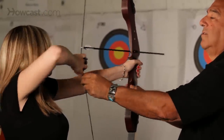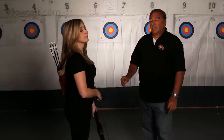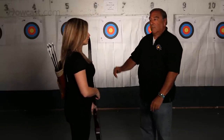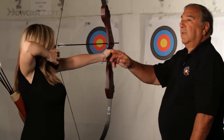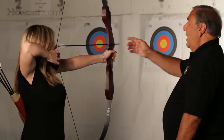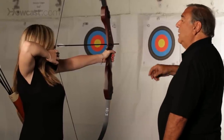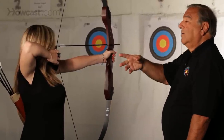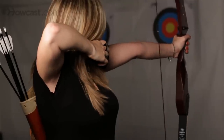Let's come back to rest and go over this quickly: rest position, ready position, anchor position. Once you are in the anchor position, you aim by looking down the shaft of the arrow into the target and then shooting. And the last thing would be to hold.